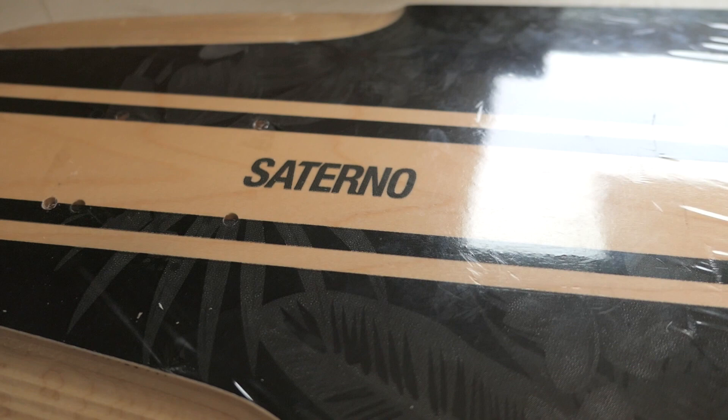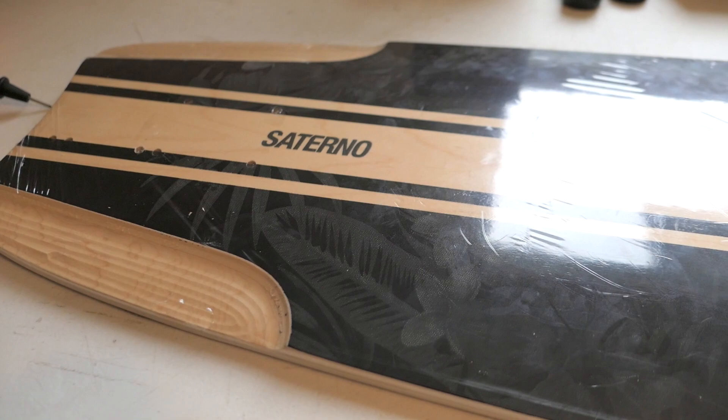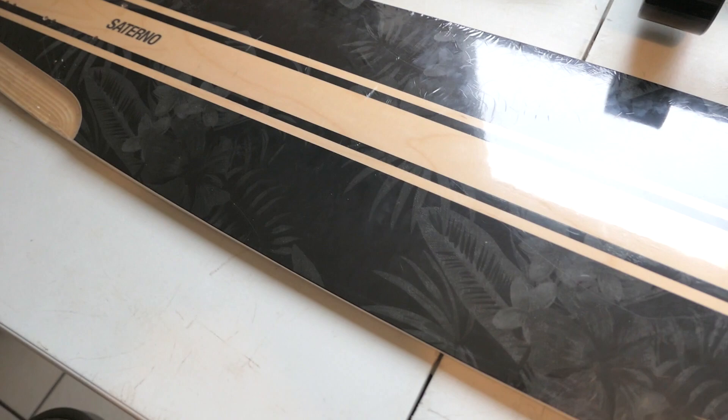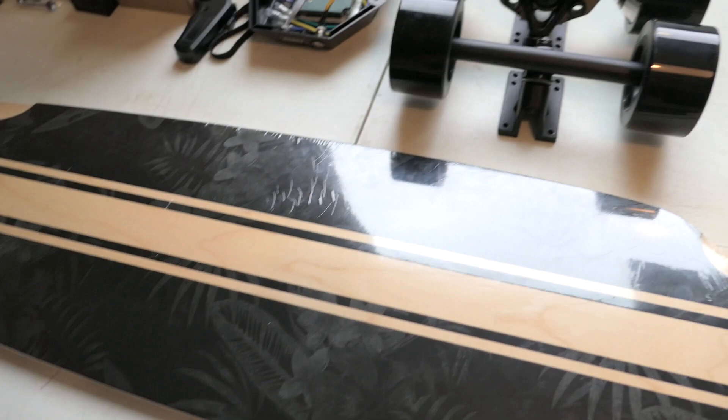Hey guys, what's going on? Today we have a pretty special video. There's a lot of hype about electric skateboards and I got kind of interested in it, so I decided to build my own electric skateboard. This is a board I'm starting off with that I got on eBay for a pretty good deal — I think it's 39 inches long and it has a pretty nice looking pattern.